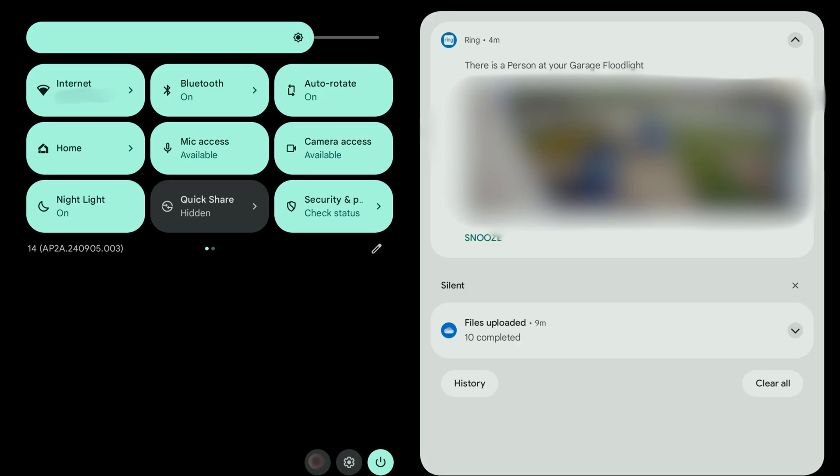Step 1. Swipe down from the top of your Android home screen to open the control center.